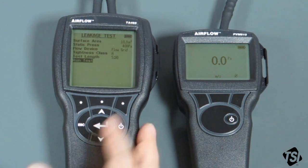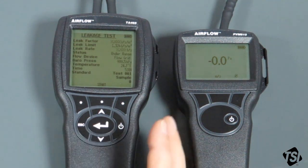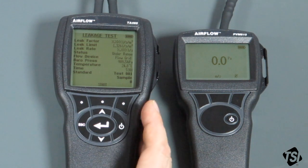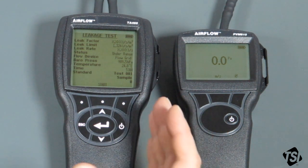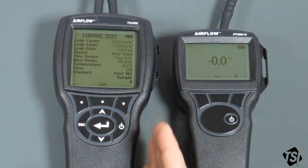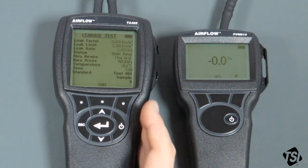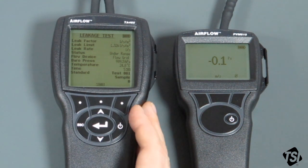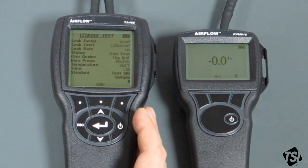We can now go to the run screen, which is called 'Run Test' on the instrument. Go into Run Test. Don't worry — the test is not running yet, although it is active. You can actually see the leakage factors, the leak limits, leak rate, etc. as they are, but they aren't being logged for the test yet. When you're ready to start the test, you hit the start button. This screen is very useful because it allows you to make sure you're getting stable readings before you actually start logging the test.